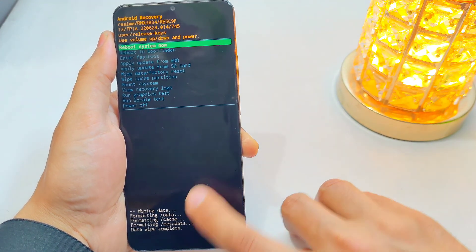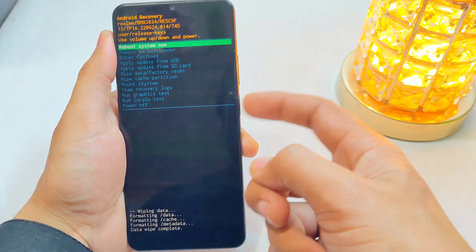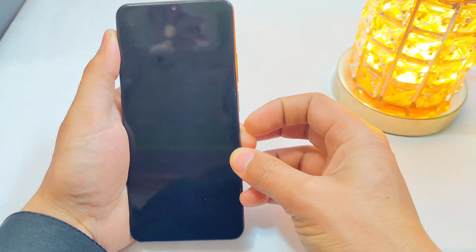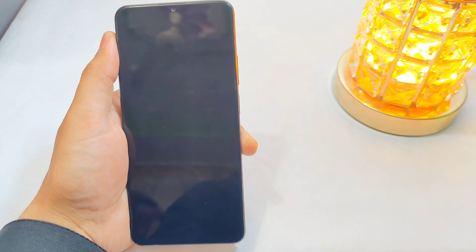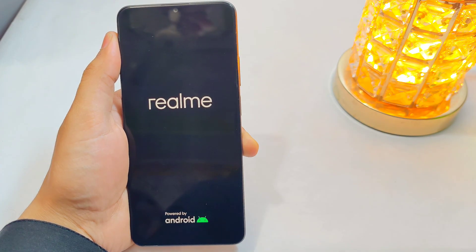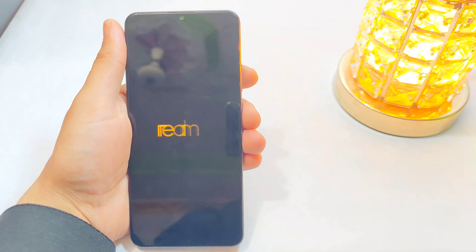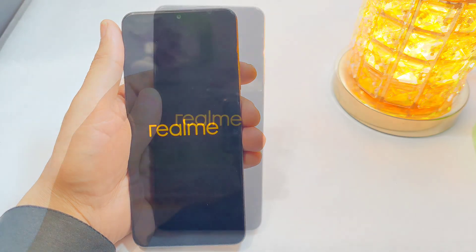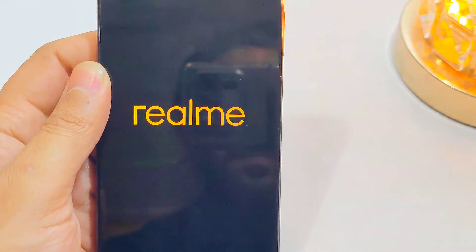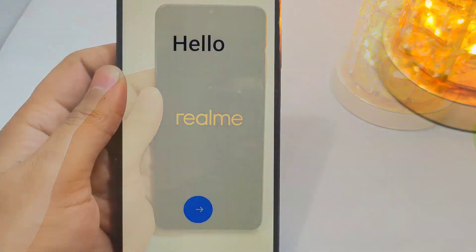You can see that the data wipe has been completed. After that, select 'Reboot System Now' and then you have to wait for a couple of minutes — the phone will reboot but it will take some time. I'll speed up the video to save some time here.